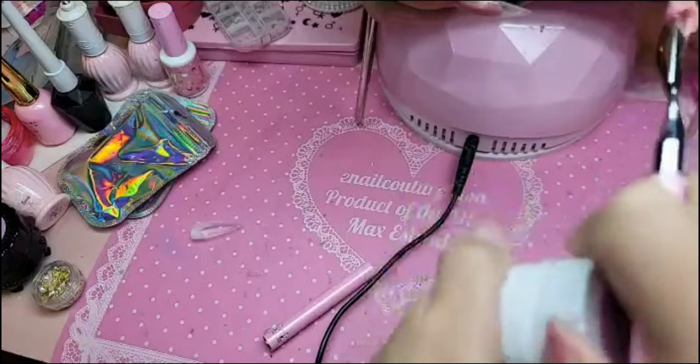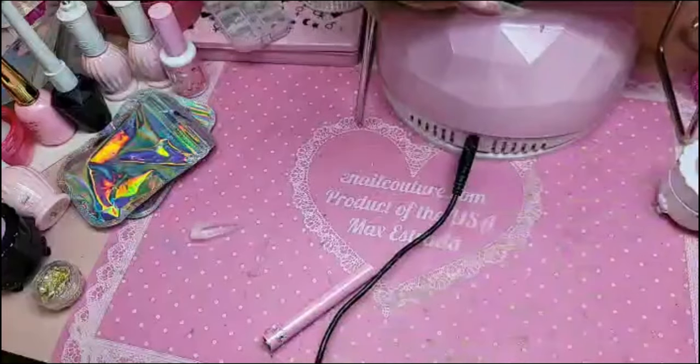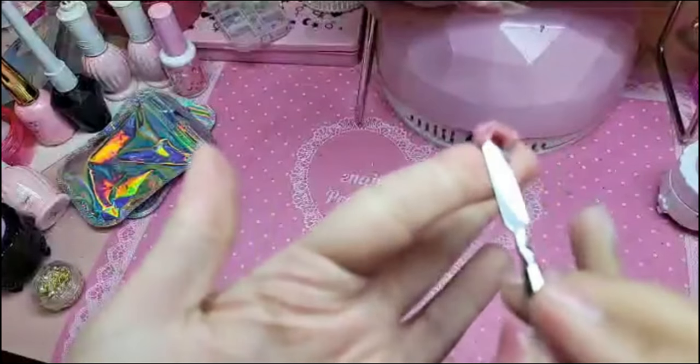Can you use bubble gum gel to build a nail? And the answer is no. Bubble gum gel is a resin-based product. What does resin mean? She's a glue. She's not a builder — she's a glue.